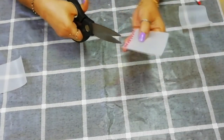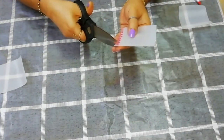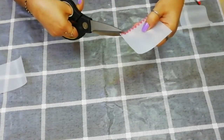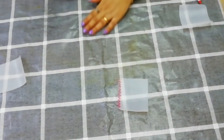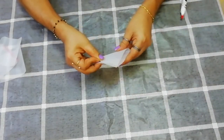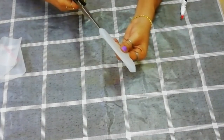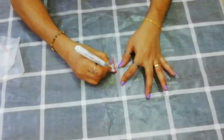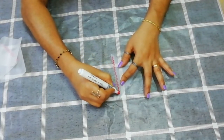We will cut it. Here we are going to cut the V and U shapes. Then we cut the V shapes inside.